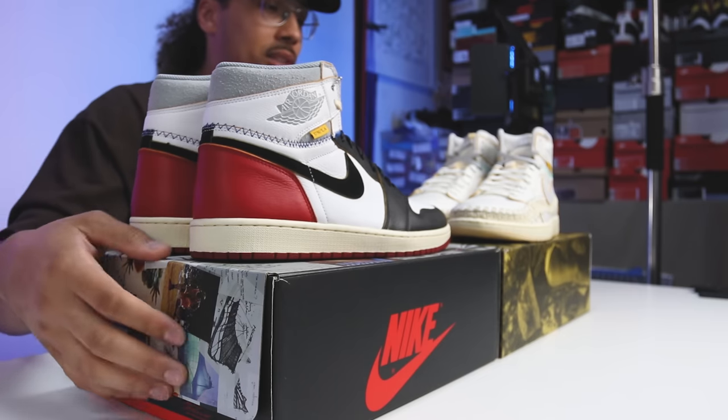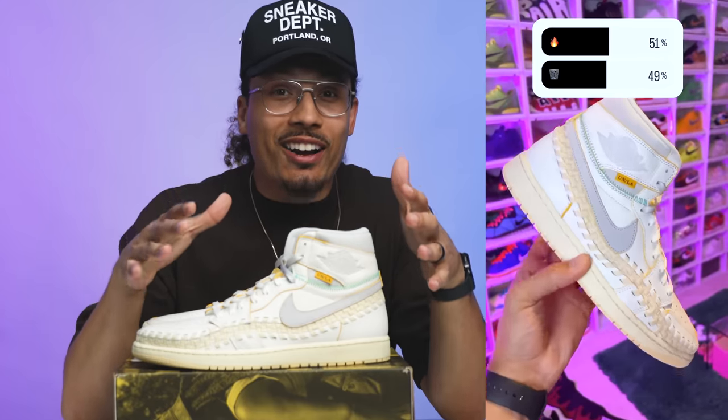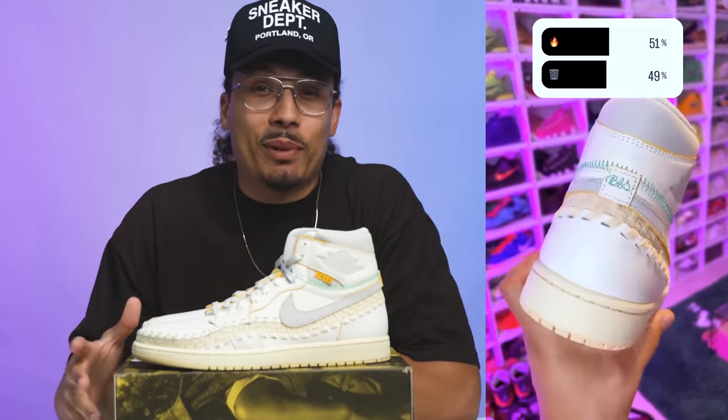Now obviously we know people like the black toes more than the new one, but the question is: how much do they really like this shoe? Is this even worth a collaboration? Are collaborations dead? So I asked the people: is this shoe fire or trash? This is what they said — 51% of the people chose fire and 49% of the people chose trash.